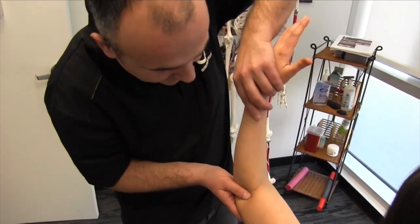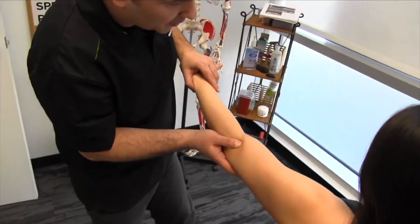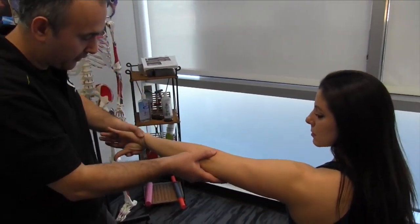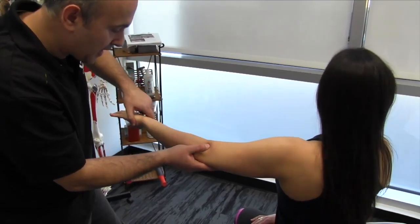We'll do a little pin-and-stretch type release there, and now we're going to incorporate a little bit of nerve flossing as well. As I bring your arm over, I'm going to flex your wrist to pull the nerve through, and I want you to look away.